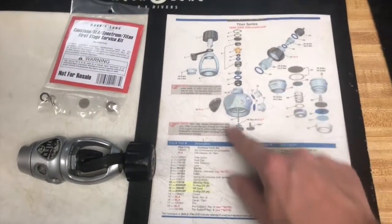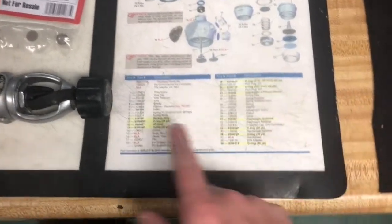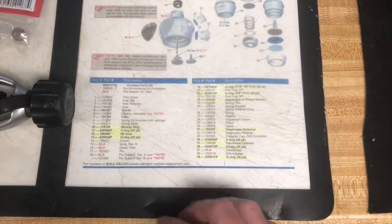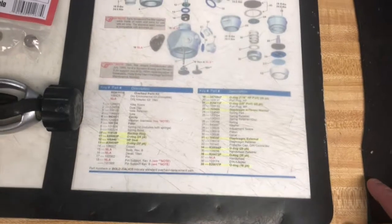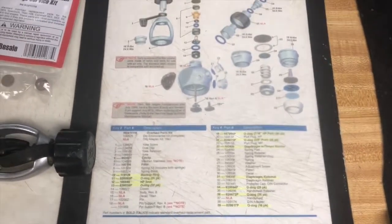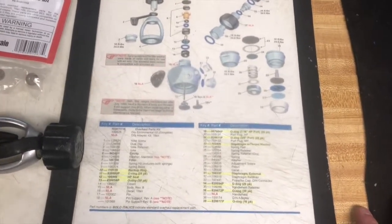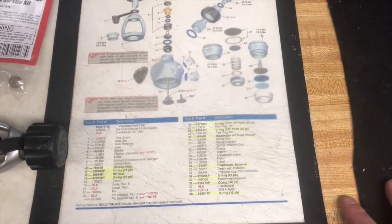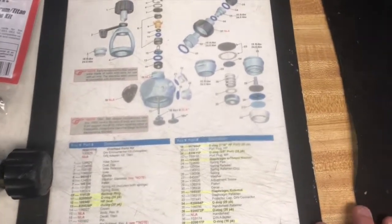In front of us we have the schematic to the Titan series from 1999 to 2008 — that's the regulator we'll be working with. All of the highlighted parts on here are the parts included in the parts kit; these are the life-limited parts. They're things like high pressure seats, backup o-rings, and diaphragms for the first stage — the parts we have to replace every two years. Remember that those o-rings can be very, very small, and those o-rings are responsible for holding back thousands of pounds of air pressure from going through the internal components of that regulator.